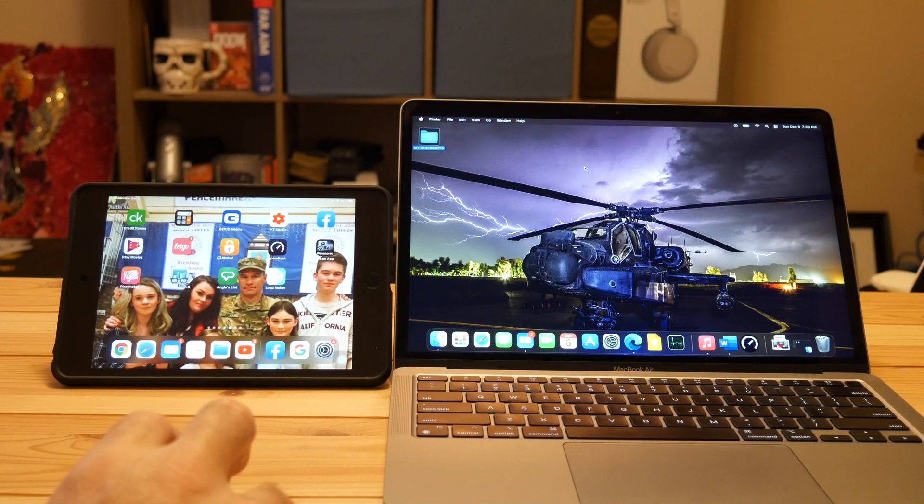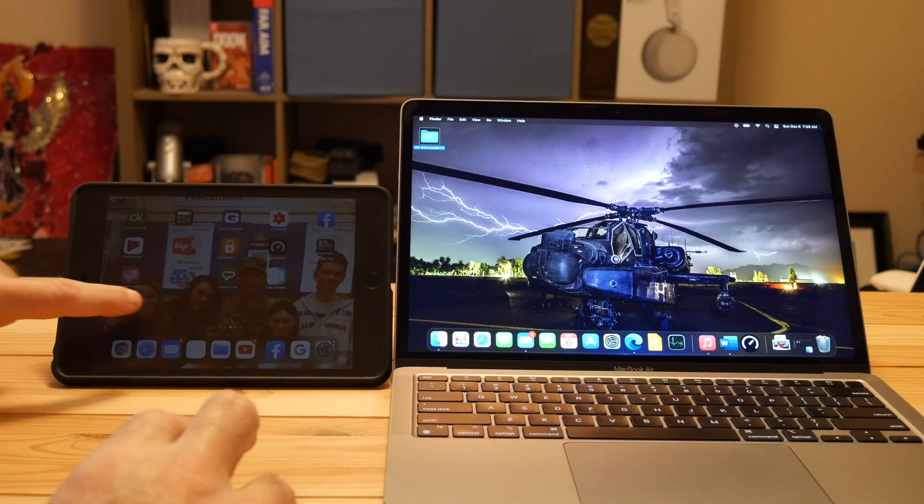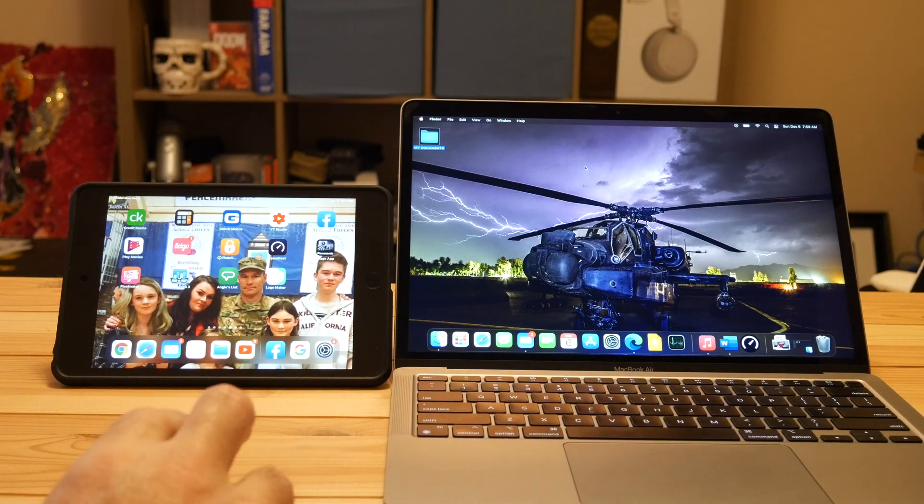What's going on YouTube, Mike here with another video. This is going to be a quick one — just me demoing Sidecar on the new M1 MacBook Air. It would be the same on the Mac Mini. I've had some requests on this, and this is awesome. Obviously running the newest macOS Big Sur.